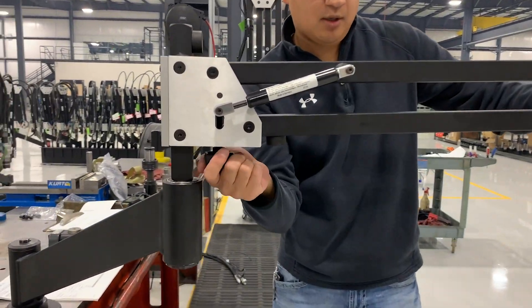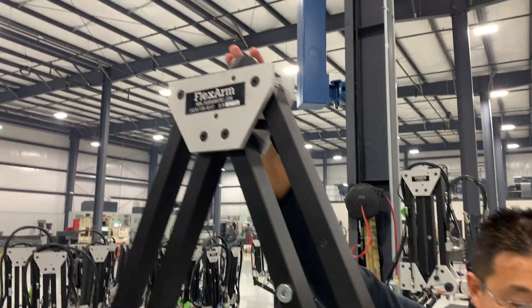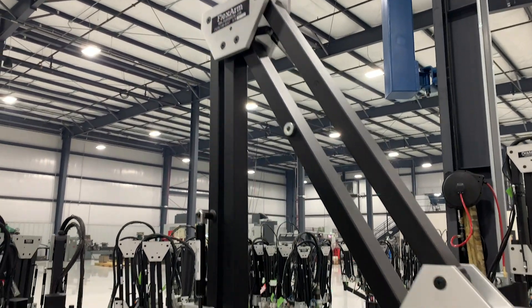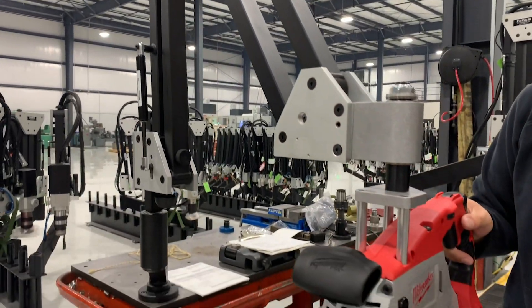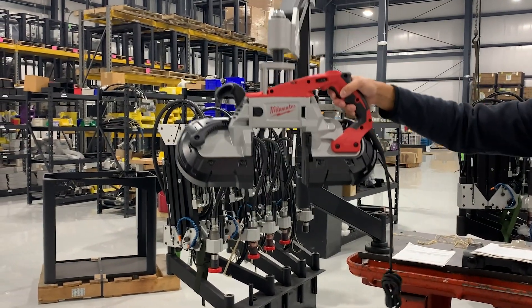They used the bandsaw to cut through large coils, and the operator was having to hold the tool above their shoulders to make the cut. The arm will also be mounted high so that the operator will be able to use one hand, bring it over, and allow them to cut the coil with one hand.